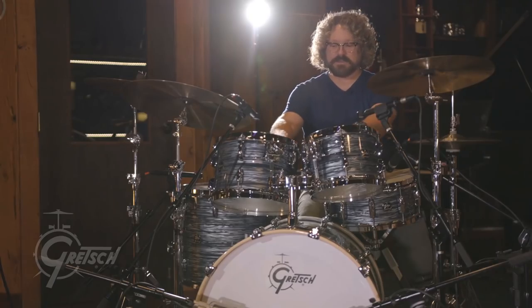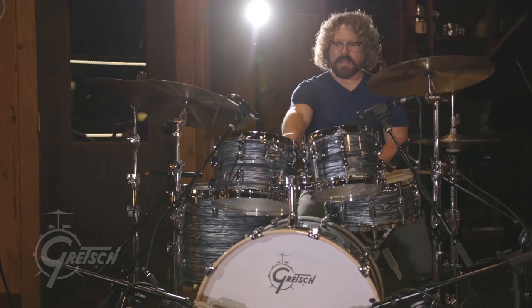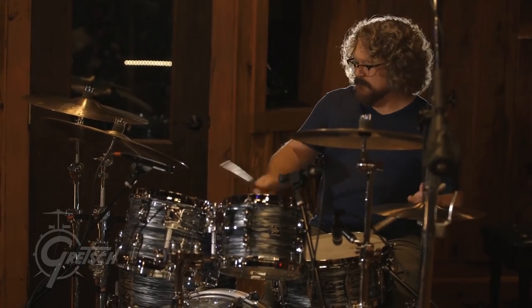I like the addition of the hoops. My 57s have the straight die cast hoops — they're really heavy, and while it helps them sing, I think having these 302s are allowing these to open up a little bit more, get a little bit more resonance and singing out of the toms, which I really dig.